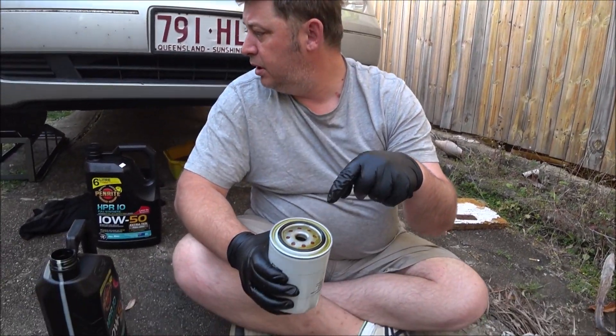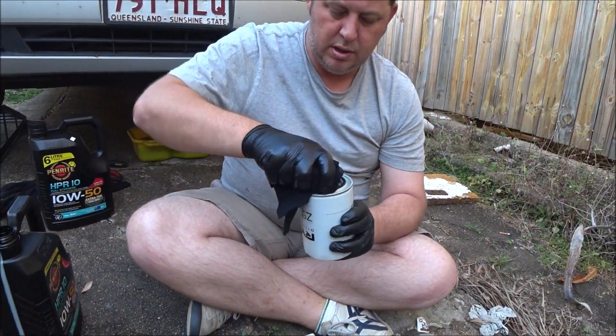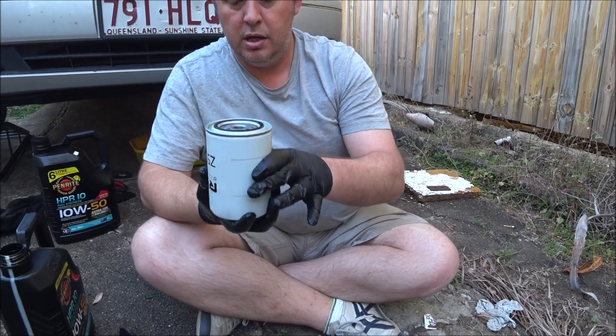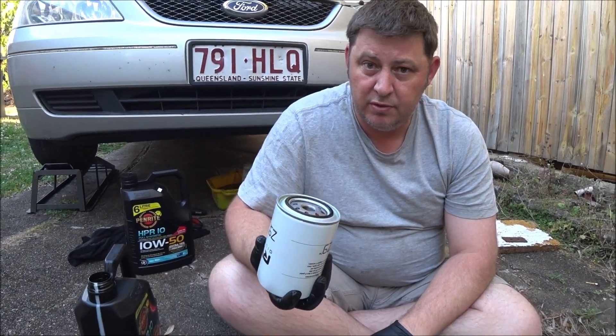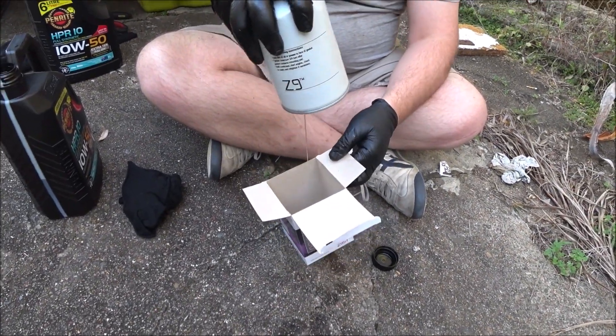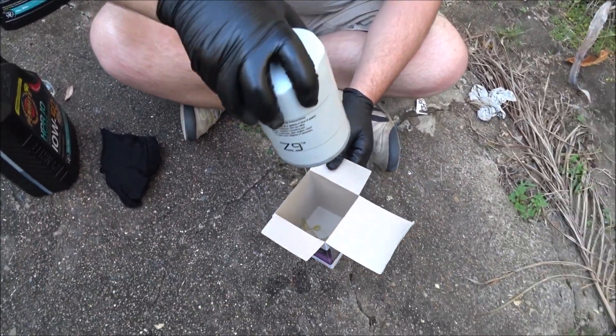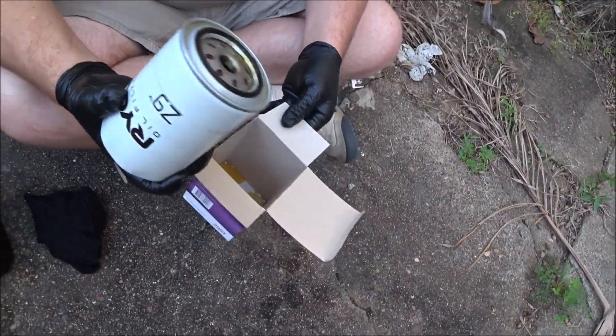I'm so confident in my test I'm actually going to use the box to catch what comes out. I've got a bit of oil on the top here so I'll clean that off. I put approximately 600ml of oil in this filter — look at what's come out. 30ml tops. So that's how much has been soaked into the medium.